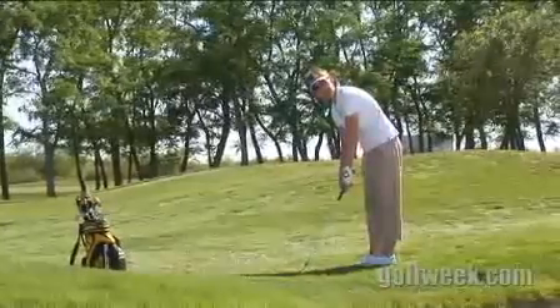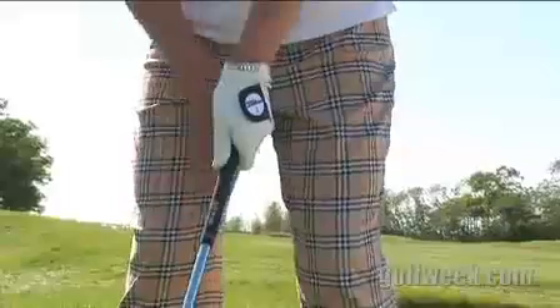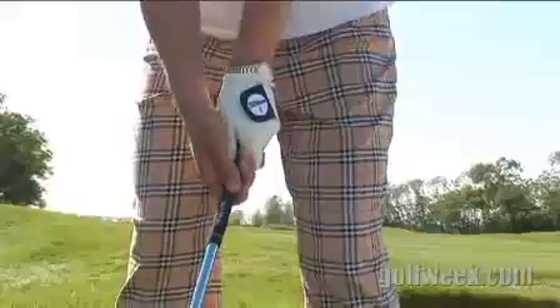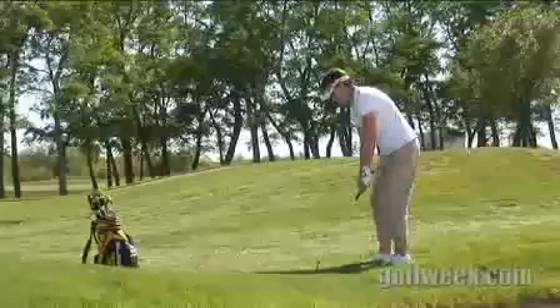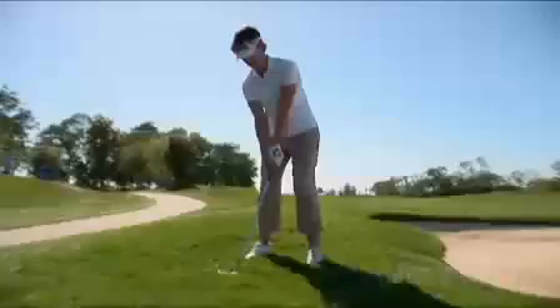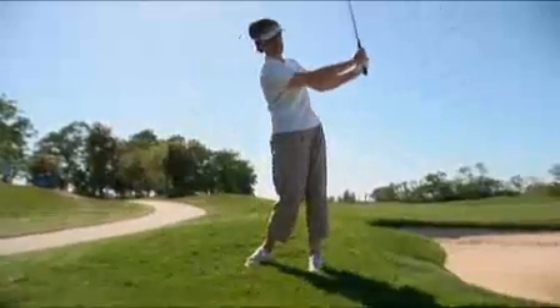Take your regular grip, but I want your hands to be right in the center of your body. I want your weight to be 50-50, and what you're going to do is make a backswing about hip high with a little bit of wrist hinge. Take your wrist hinge halfway back, wrist high, finish with some wrist hinge, and that ball will pop up nice and high and sit softly.